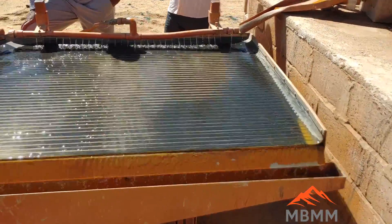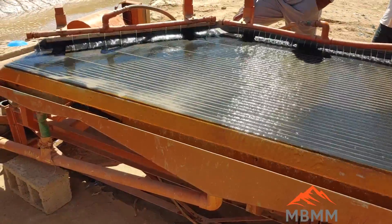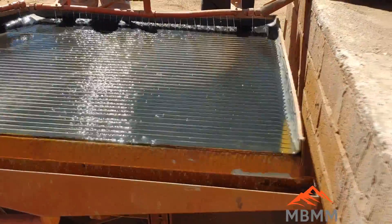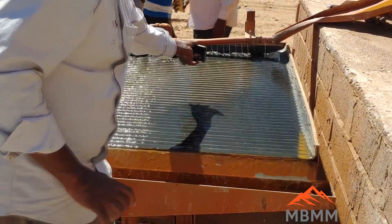Here's our 4x8 shaker table. We've adjusted it so the fall is a quarter inch per foot towards the tailings trough, and the grooves are level and parallel.